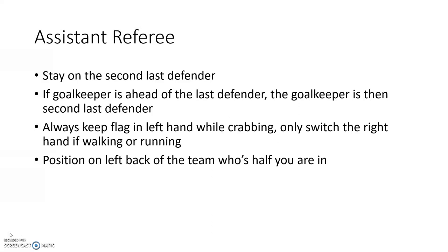That is the end of the video — all about positioning and how to position yourself as a referee. Thank you for watching. If you liked the video, please leave a like and subscribe for more. See you guys next time.